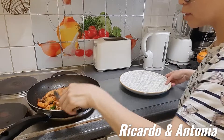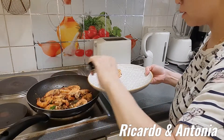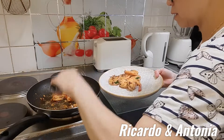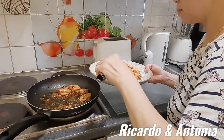Okay guys, look at this — it's all done, all cooked. I need to put it on the plate here. Look at it — so great! The smell is fabulous.